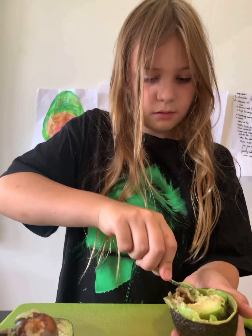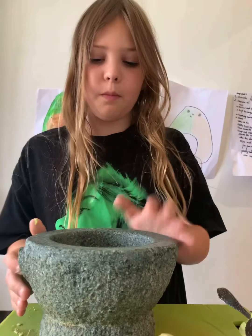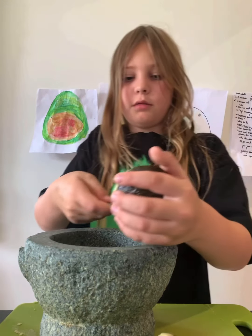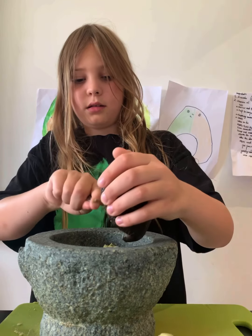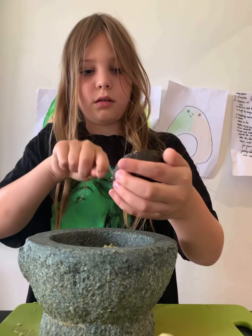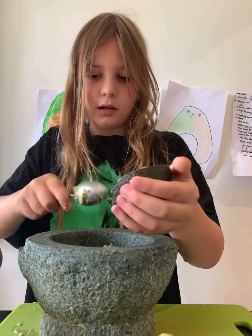Next, take out your mortar and pestle. Let's scoop the avocado out and add it in here. Try and scoop as much as possible.